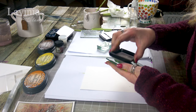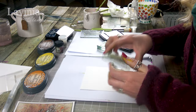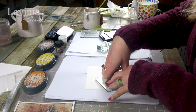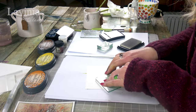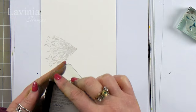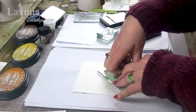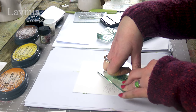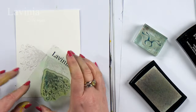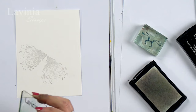So inking up in the Versamark, which is your clear glue for the embossing powders, and I'm going to just pop that down at a slight angle, and again on the other side following that shape. If you wanted to make that wider you could do another stamp underneath using one of the Versafine colours after we've embossed.